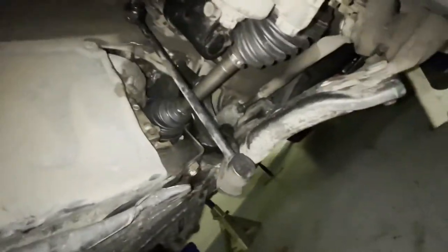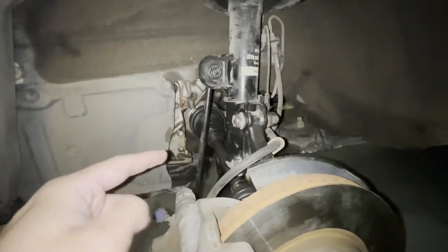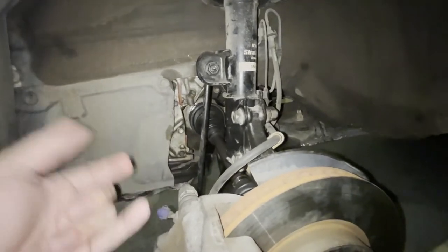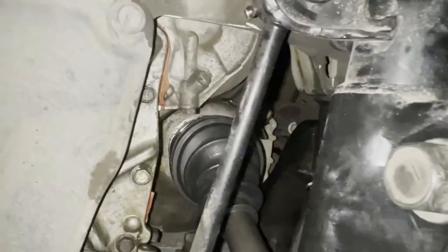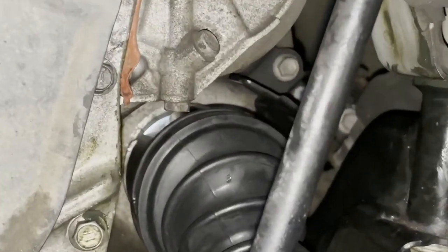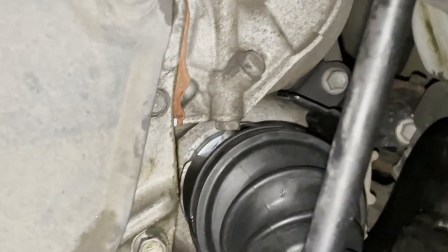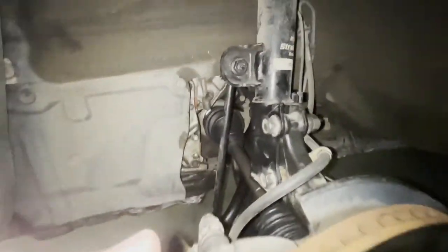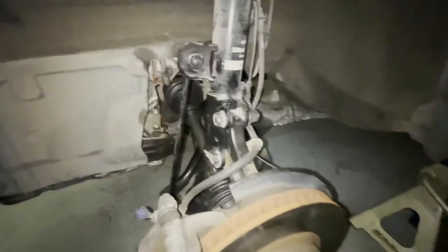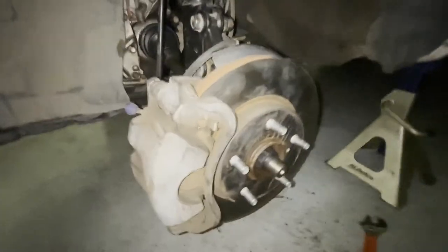The hardest part was honestly getting the axle back into the transmission. I just aligned the axle splines in the transmission so the little clip is about to pop in — you can see there's a tiny lip right there. On the underside I just tapped it with a mallet and pry bar and it was all good.